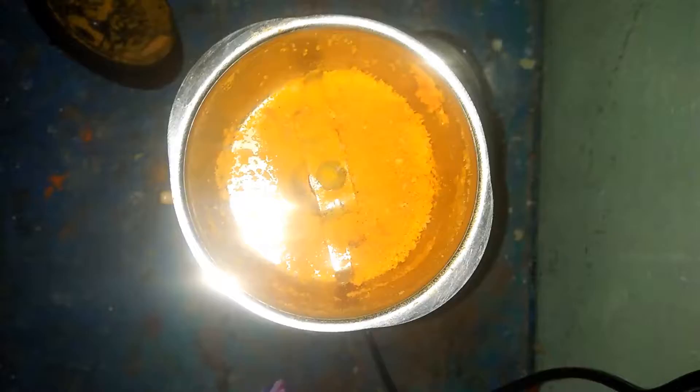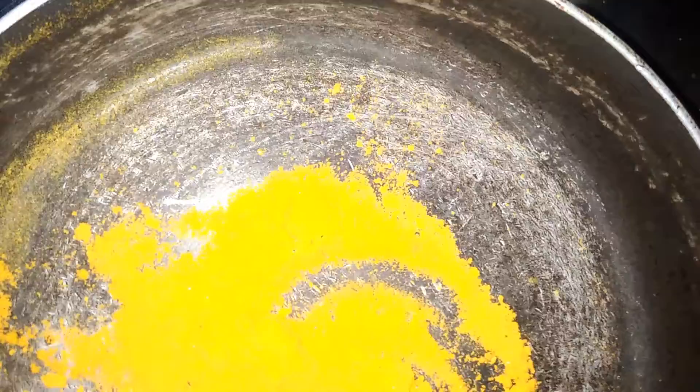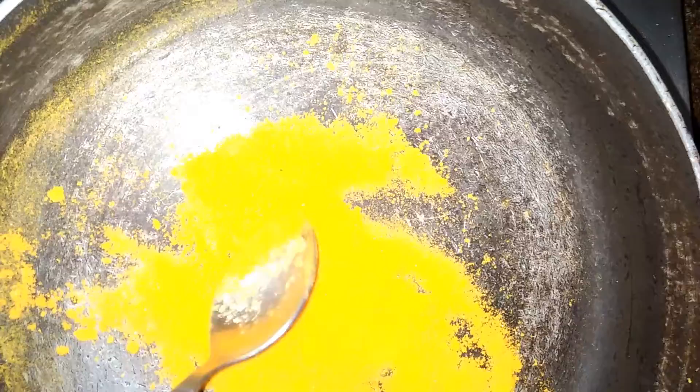I have mixed it and it became a little powdery again. We have to grind it again. I have grinded it again, and you have to add it in the kadai because the water should go away. If the water is not gone, it will become liquid when you apply it on paper or something. So you have to repeat this process — add it to the mixy and grind it very well again.